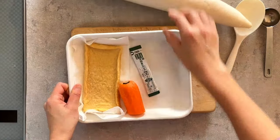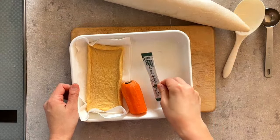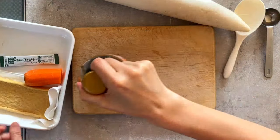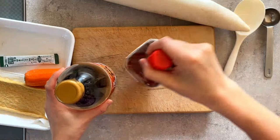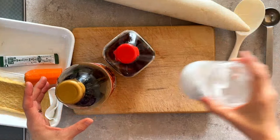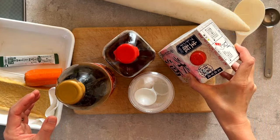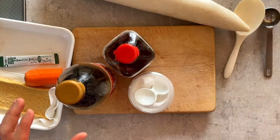For the seasoning I'll use kombu dashi powder, soy sauce, mirin, salt, and Japanese sake.